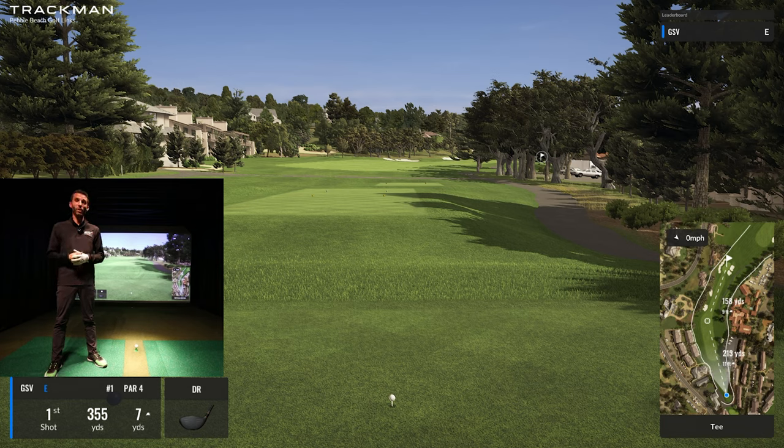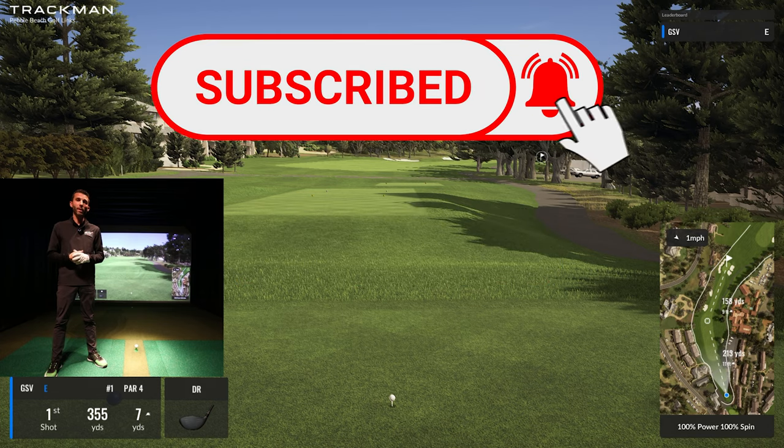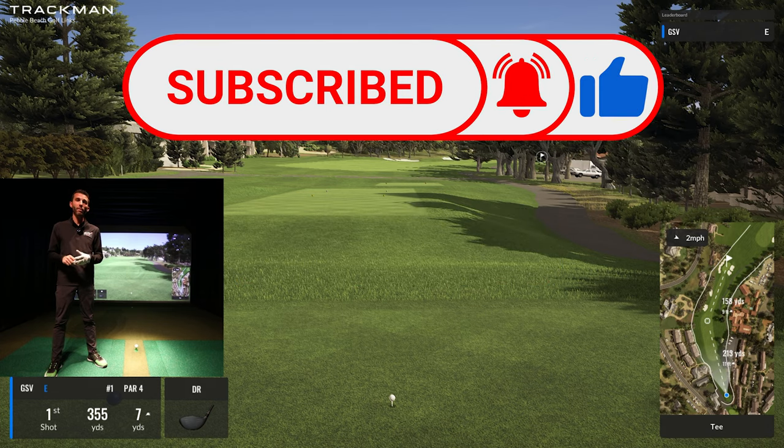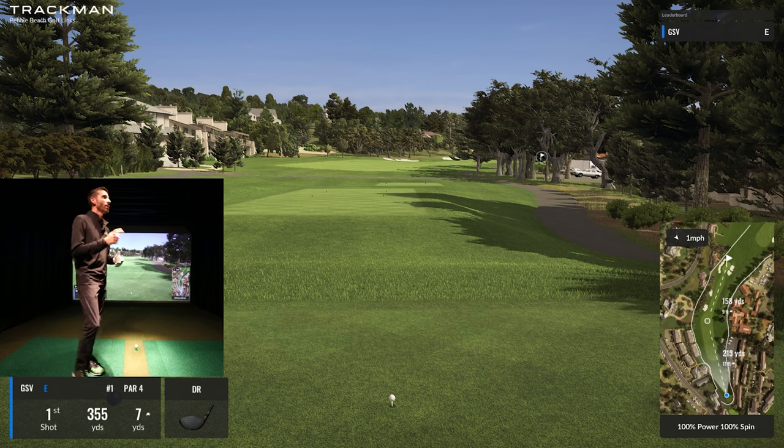That's what we're here to do today. We're out at Pebble Beach — one of the most well-known courses, one of their newest, and one of my favorites. We'll do much more in the future so subscribe if you haven't, throw a comment down with anything you'd like to see, and if you're looking to purchase a TrackMan or other hardware or software, my email is always pinned to the top of the comments.